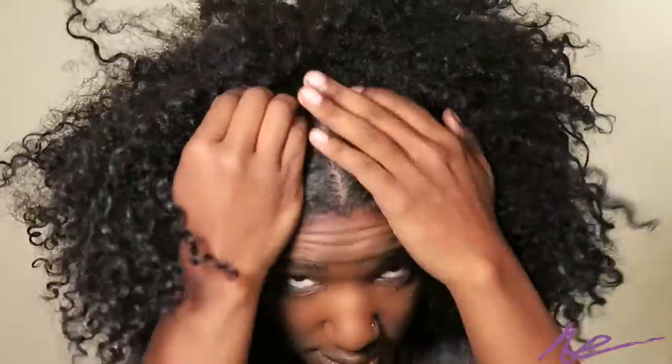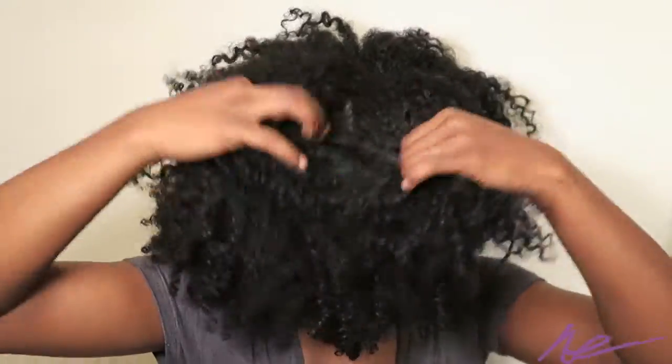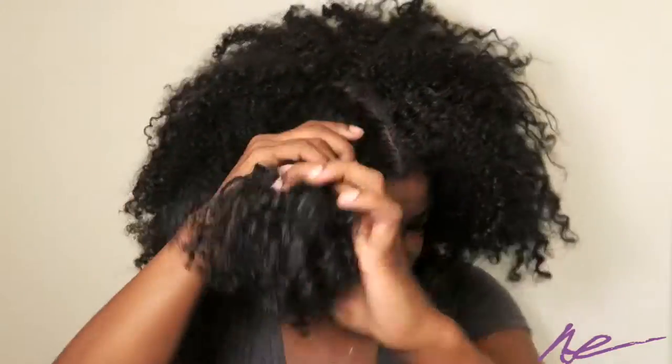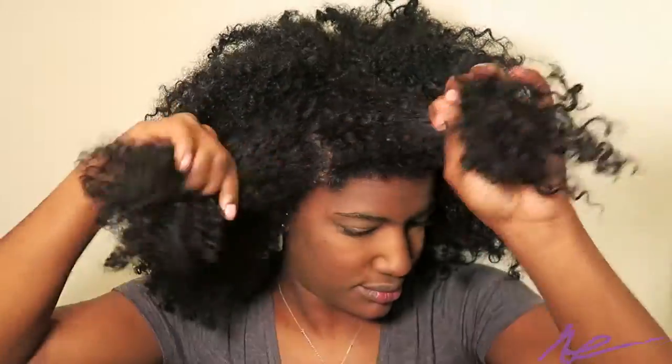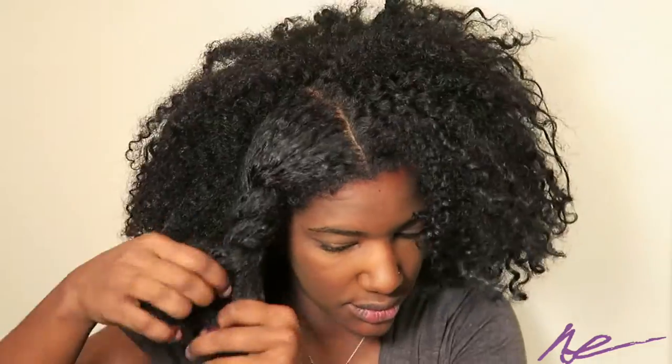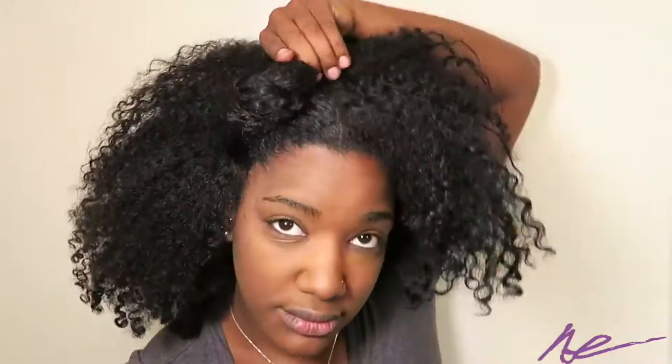So if you guys are ready, we'll get right to this tutorial. First, you want to figure out where you would like your part to be — I like the middle part for this style, so that's what I'm going to do. Next, you're going to section your hair into five large sections.